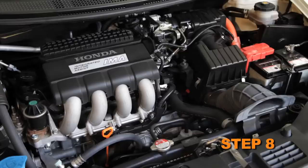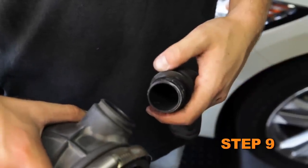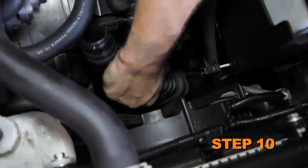K&N recommends that customers do not discard the factory air intake. Separate the lower intake duct from the fresh air intake scoop, then reinstall the lower fresh air duct onto the factory plastic duct.